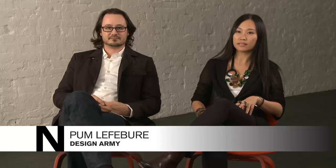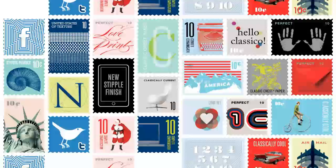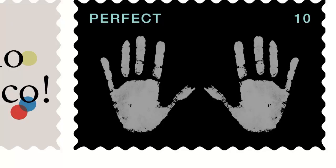The Neenah Classic brand is a family of four different products: Classic Crest, Classic Linen, Classic Column, and Classic Laid. We were trying to figure out how to reposition and rebrand these four well-known paper lines, while also introducing all these new elements — 10 perfect colors. When people get this Perfect 10 book in their hands, it's going to be really hard for them to let it go.